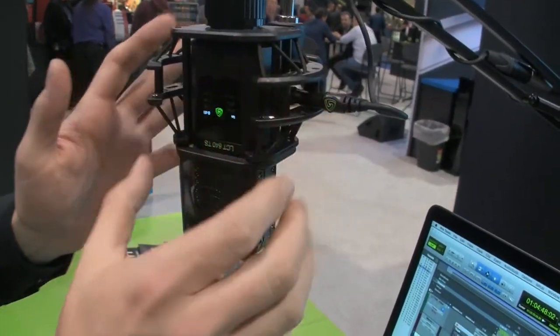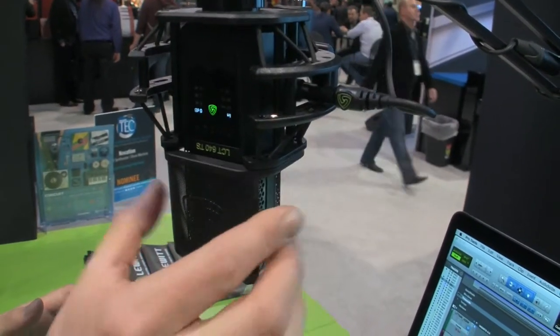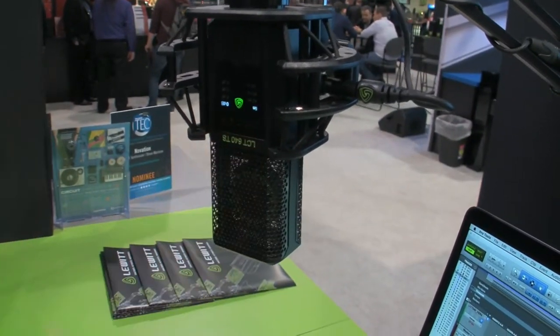It comes with the shock mount, the magnetic pop screen, and of course the microphone.